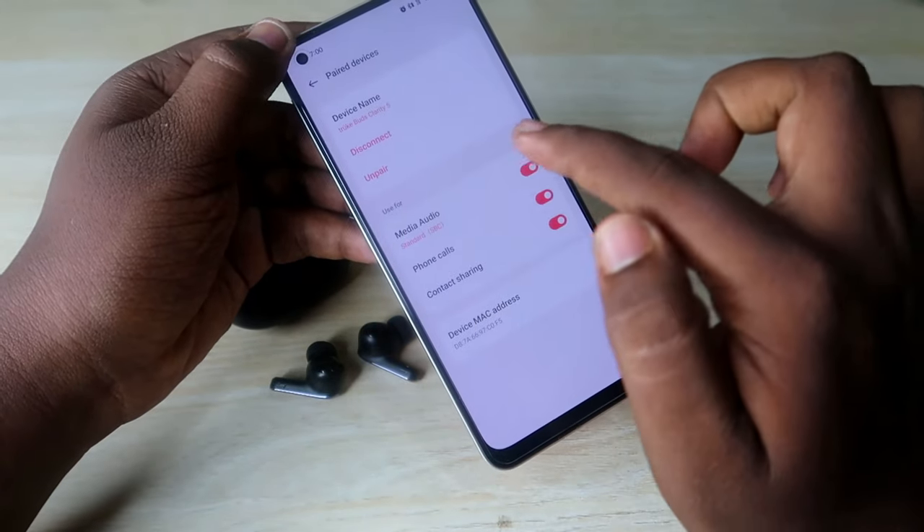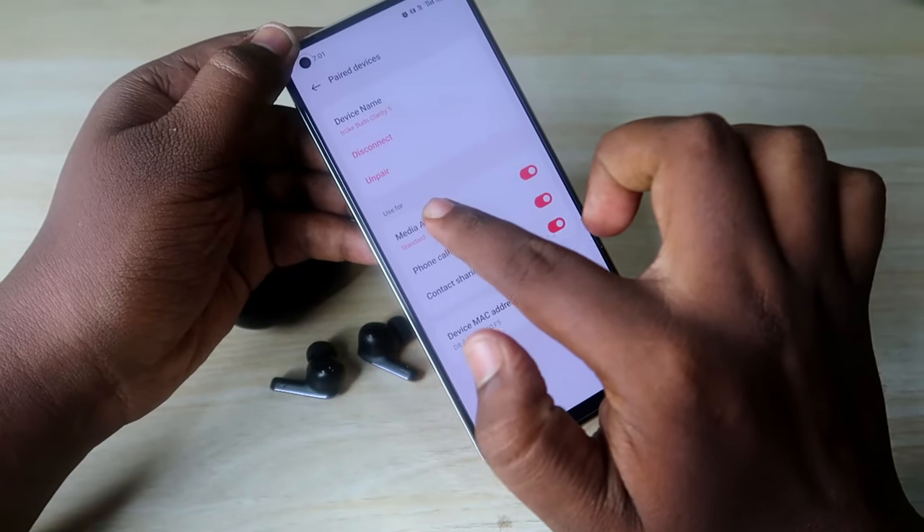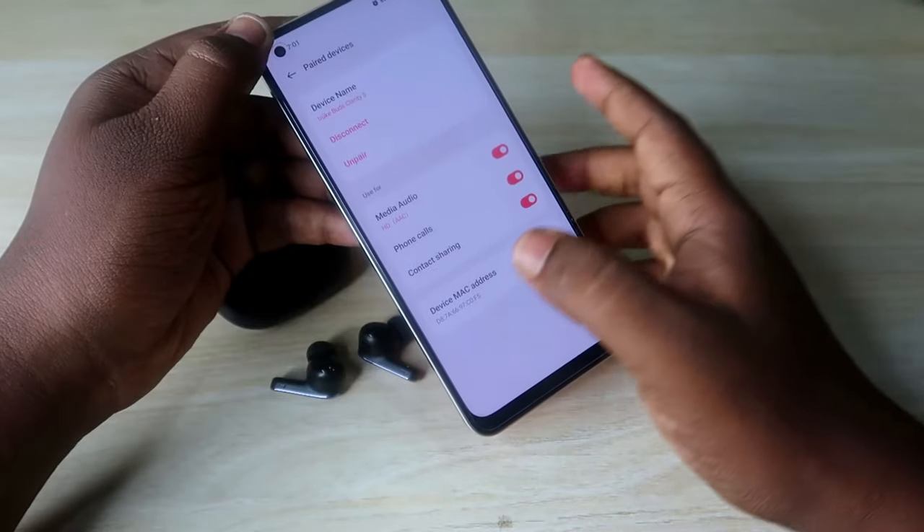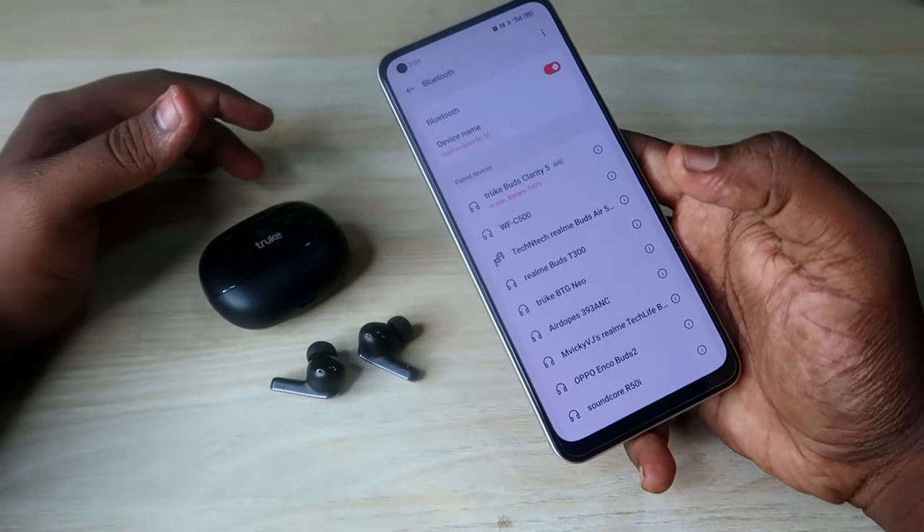Also, if you are using a Realme phone, you may see the standard SBC audio codec format. You can click on 'Media Audio' and switch over to the HD format to get better audio quality.